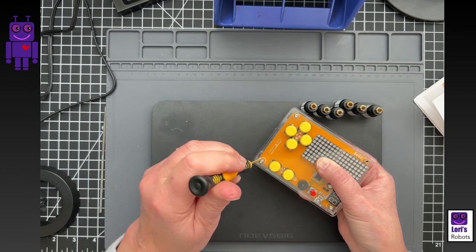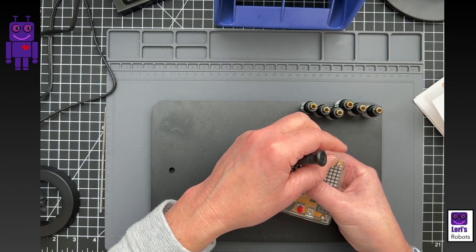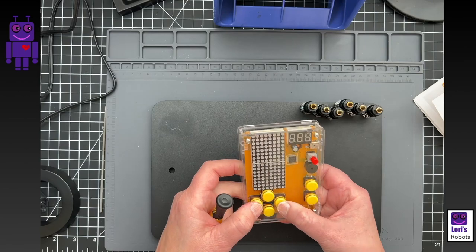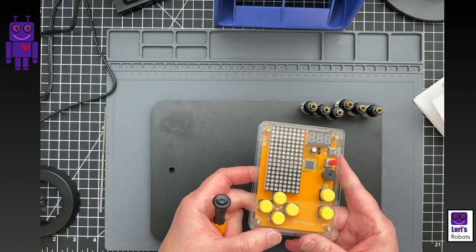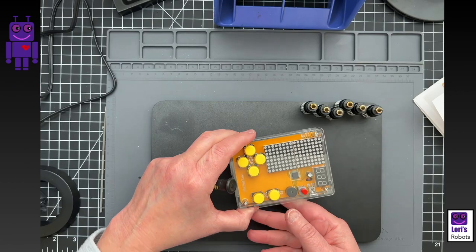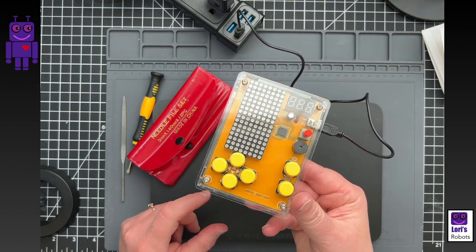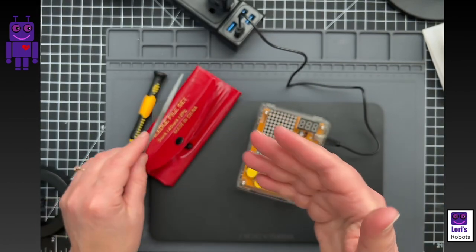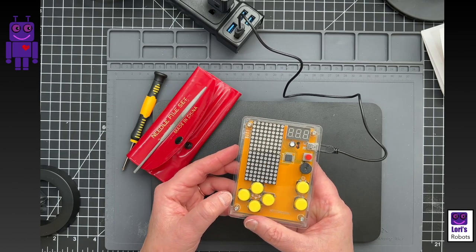I realized I didn't test this before putting it all together, so I'd have to take it apart if things aren't working. One button is an issue — it doesn't press, it's too tight. I finally got it fixed after sanding around that button quite a bit using a rounded file. I got it to fit and now the button works similarly to the others — nice and smooth.